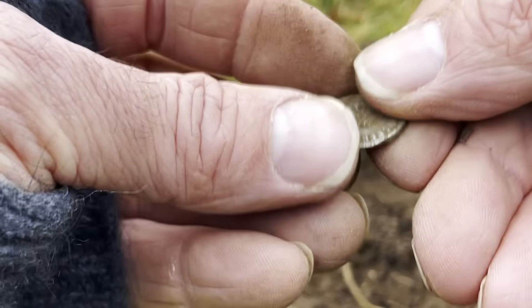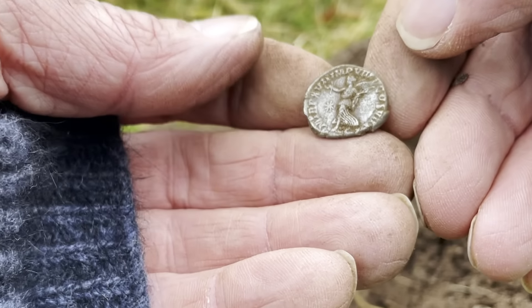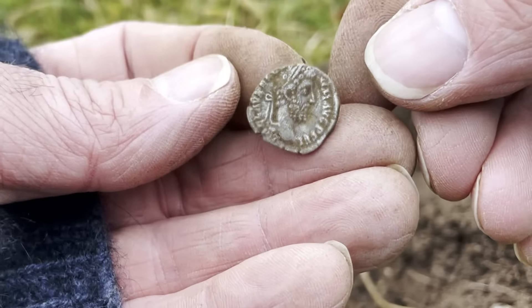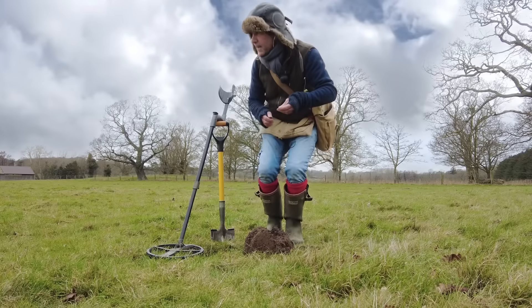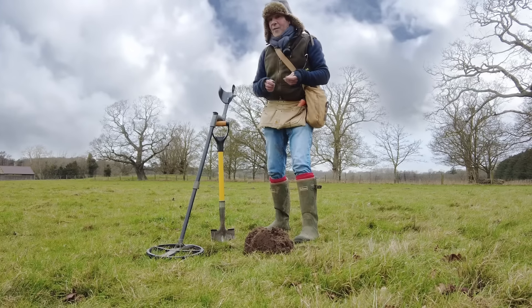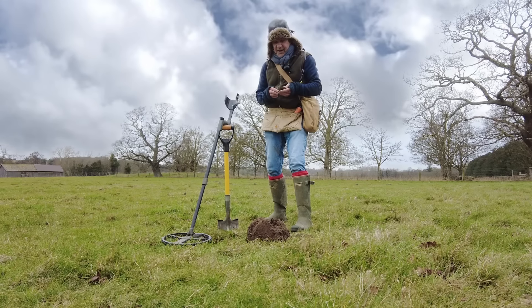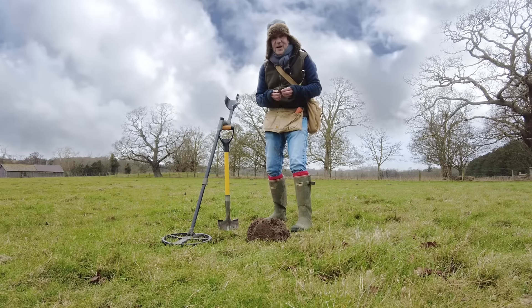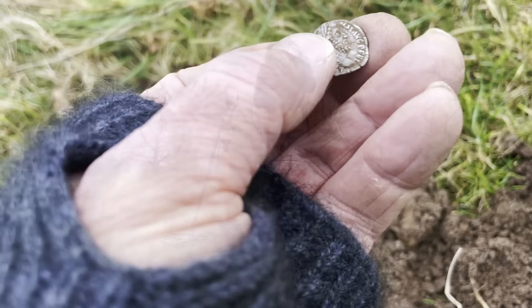I can't quite see. And then there's a lovely reverse of winged victory, I think. Wow. There's a big horse just here - I've got to be a bit careful. That's just fabulous. That's made my day - I've been out here for a bit. That's just brilliant. I could go home on that.